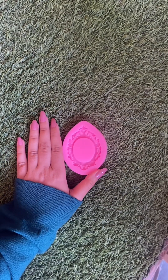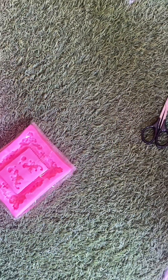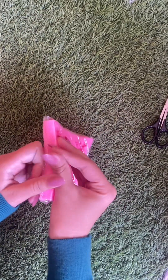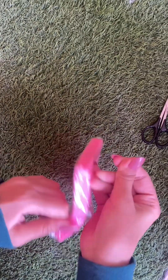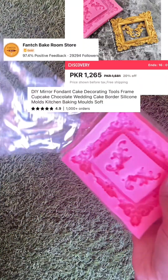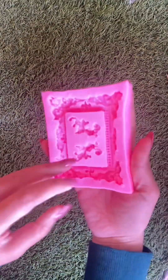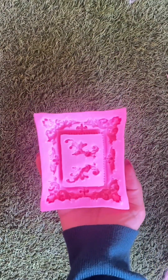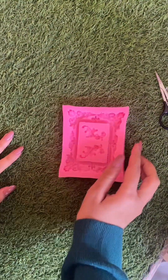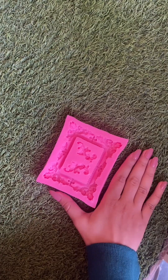Giving you the size idea. Let's unpack an AliExpress package, part two point five. Trying to give you the size idea.